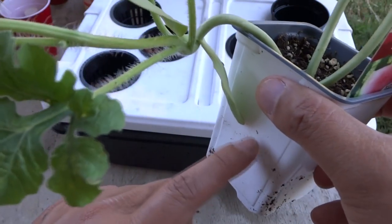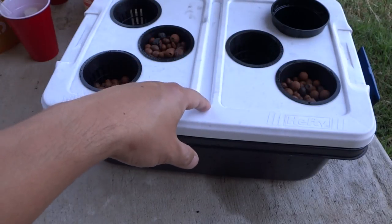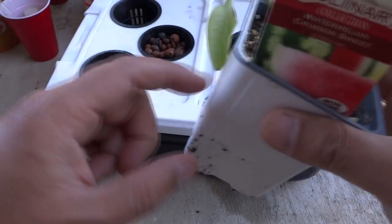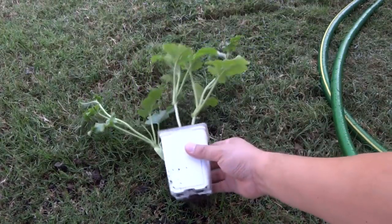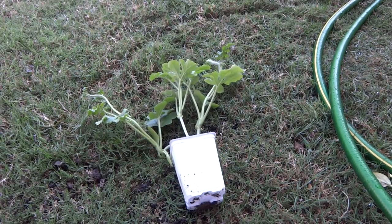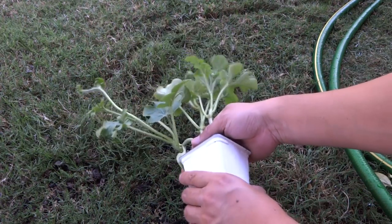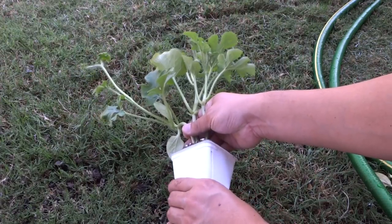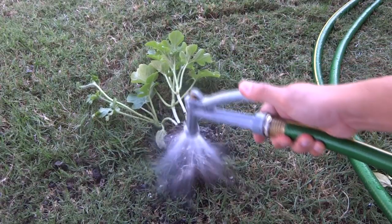So what we need to do here is take these out of soil, clean up the roots, fill the bucket up with nutrients, and then we'll add these guys to it. So let me show you how I clean up the roots. We're going to use a water hose to remove it from the soil.